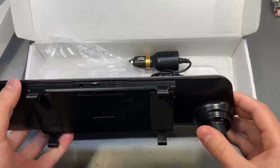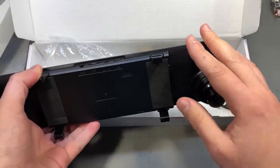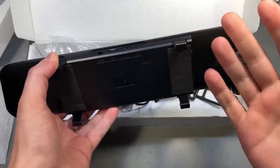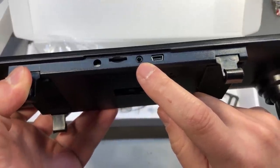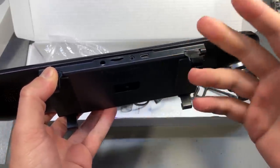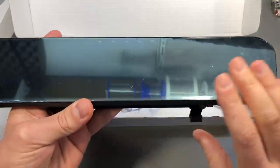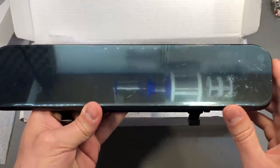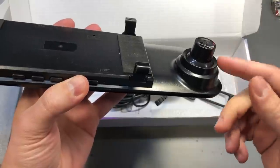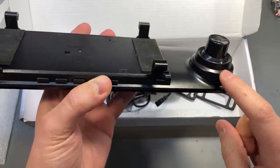I had a bit of a disappointment with this product because the seller offered the option of getting just the mirror or the mirror plus a camera package. I already had my camera, so I wanted just the mirror, but I didn't realize that choosing just the mirror option would mean they wouldn't include the wire needed to supply a video signal to it. I had to order that separately. The resolution is 720 by 480 pixels and it also has a built-in camera with a DVR function, which I'll try to disable if possible.